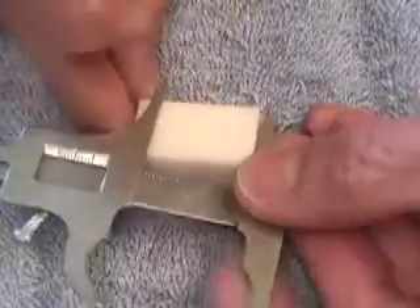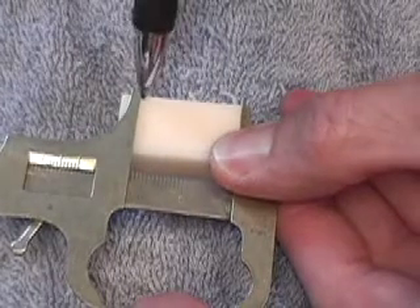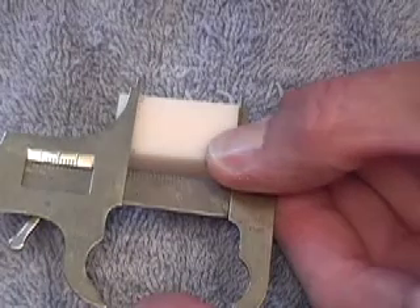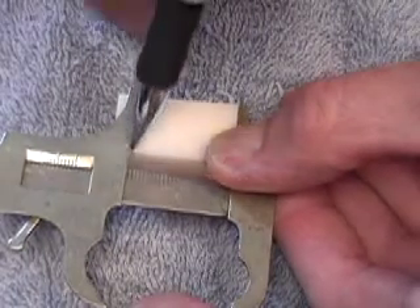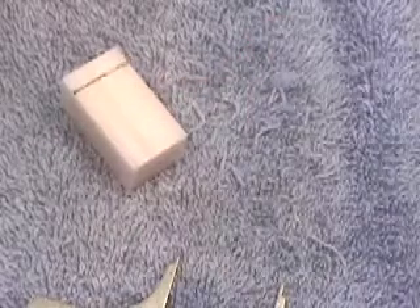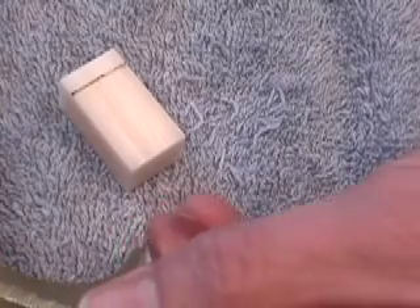First we'll make our initial cuts. I've set my micrometer to just a half a millimeter longer than the prescribed length, so instead of 25.5 it'll be 26. I'll mark the wax. And instead of 9 facial-lingual, we'll set up 9.5.